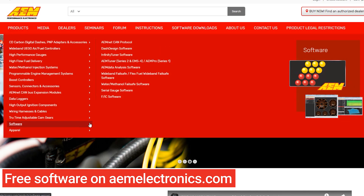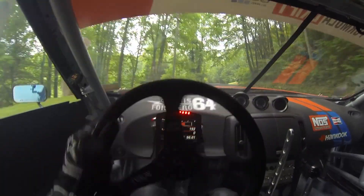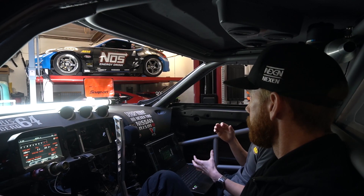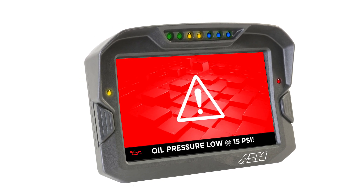What we can actually do in the software is have oil pressure displayed. But on top of that, we can set an alarm. So if that oil pressure drops to, say, 10 to 15 — where you know something catastrophic has happened — we can have the whole screen light up in alarm mode so you know: if I don't shut this down, I'm going to lose my motor.